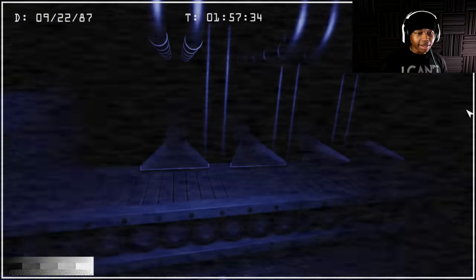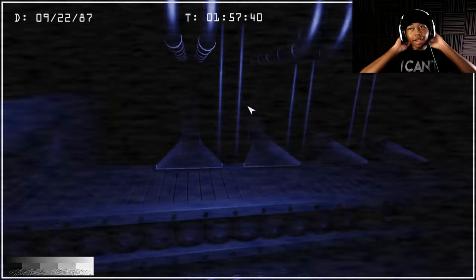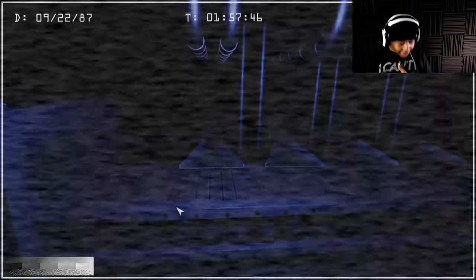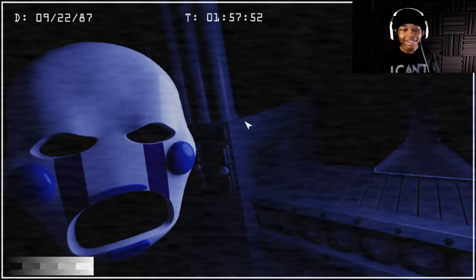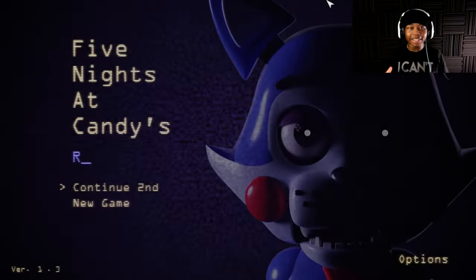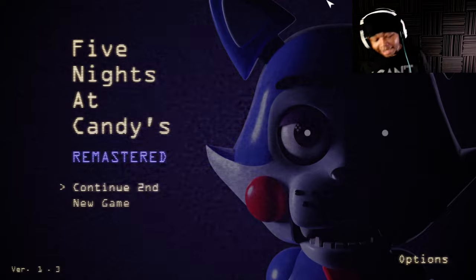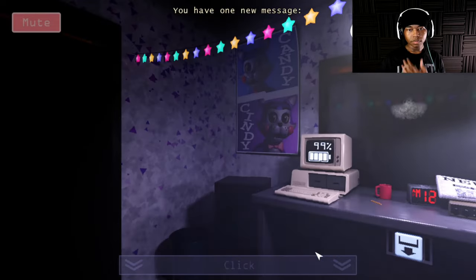That's the assembly machine — remember at the end of FNAC 3 when I was reading about it? This is the machine, the assembly machine. He looks rough. I knew it was coming — that's the assembly machine where the kid got trapped and died. I don't feel good at all, I really shouldn't be doing this.